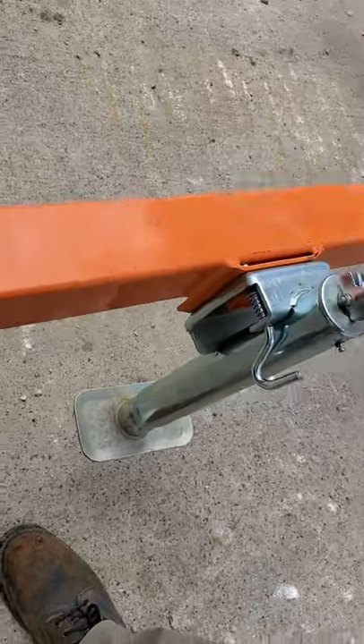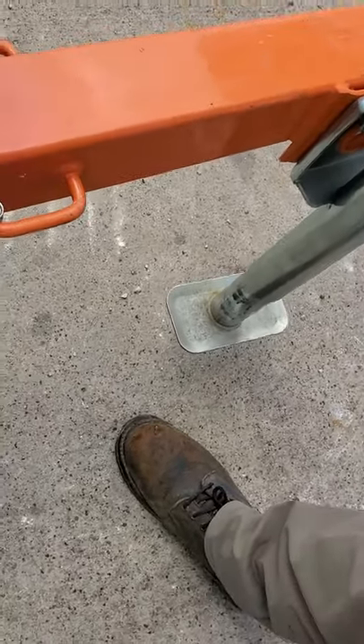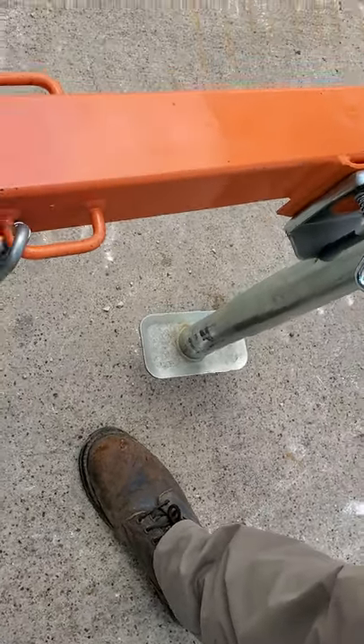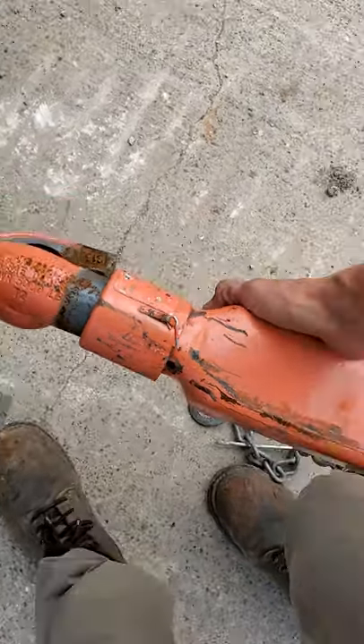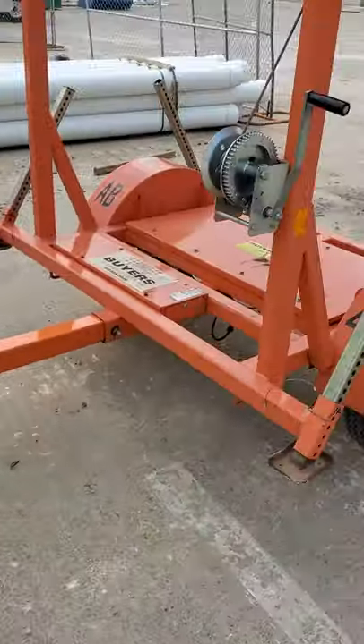So we're gonna go ahead and jack this whole thing up real quick. These are light enough that you don't have to extend it all the way — what you can do is pick it up off of your truck and then set it back down. I usually don't spend too much time jacking it up just because of how light it is.